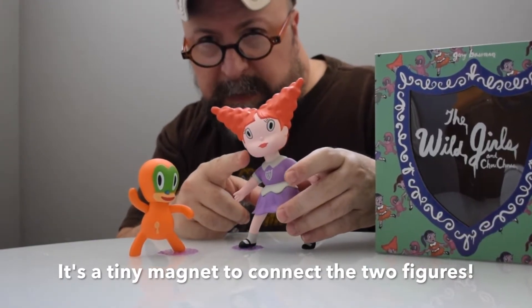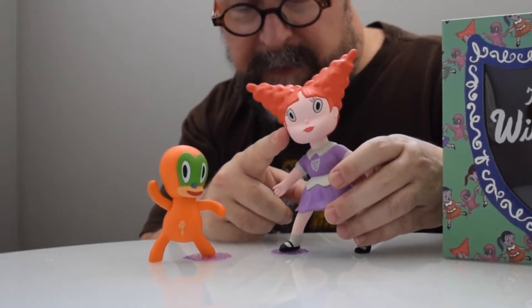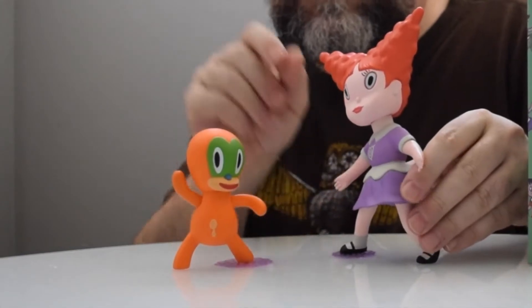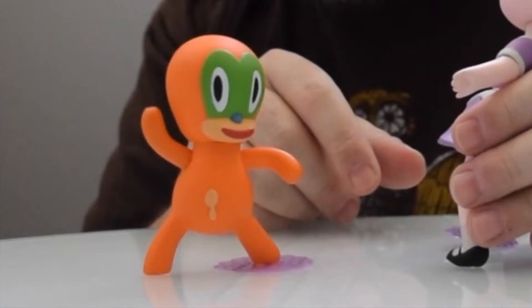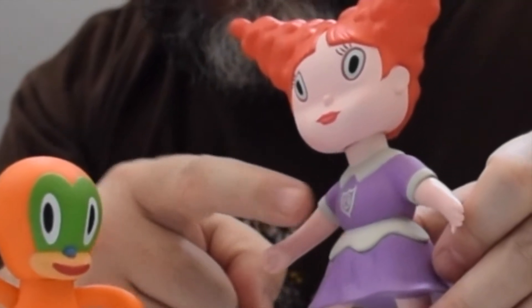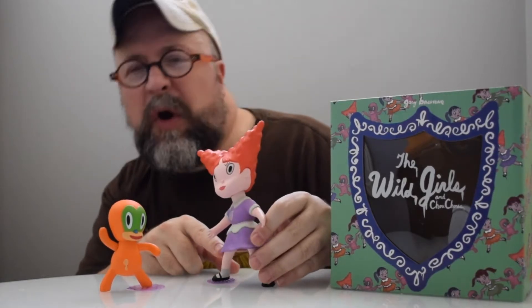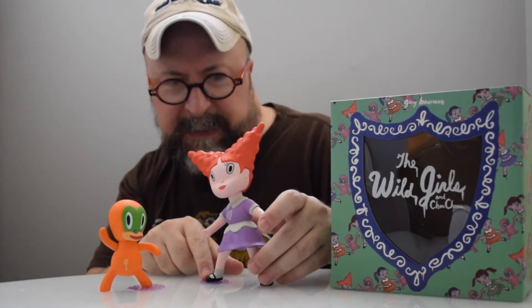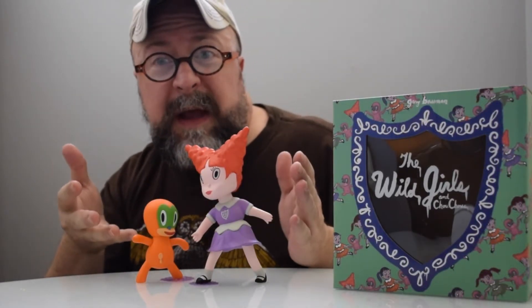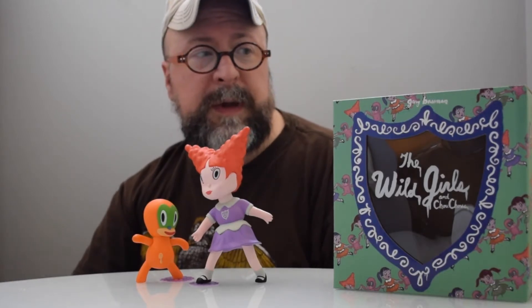She's got that great set of eyes with wonderful eyelashes that look a little bit hand-painted, which is just a nice touch of the artist. She's wearing a shield emblem of Choo Choo right there on her purple dress. The dress is indicative of almost a waitress-style outfit. So there they are — buddies for life, Naomi and Choo Choo from The Wild Girls.